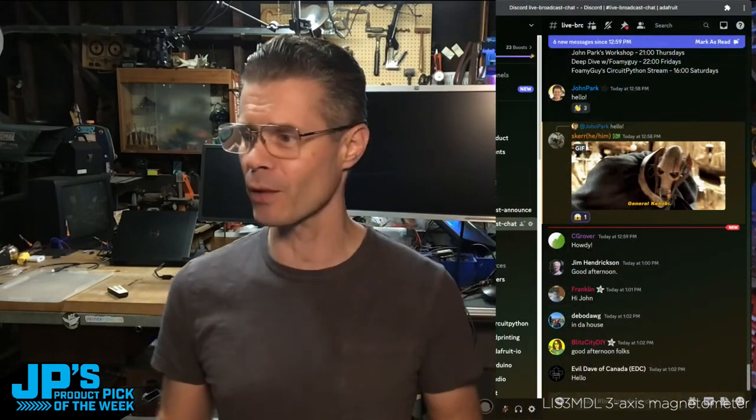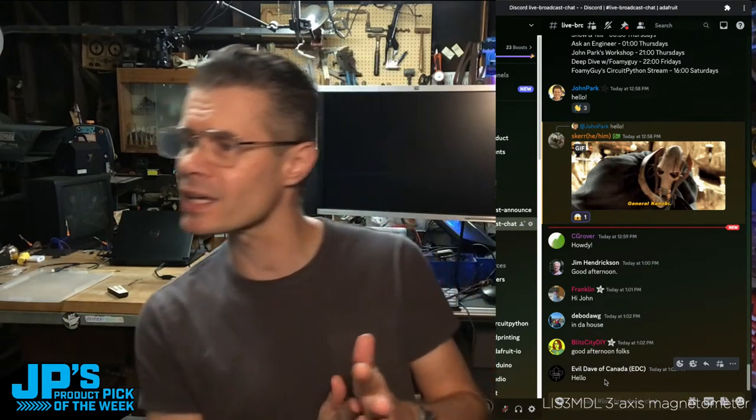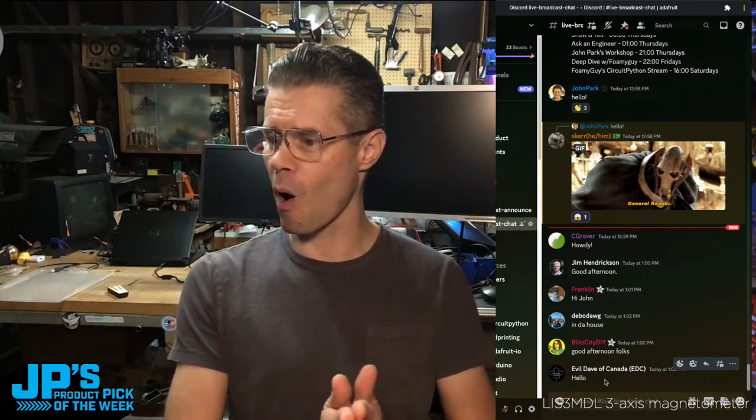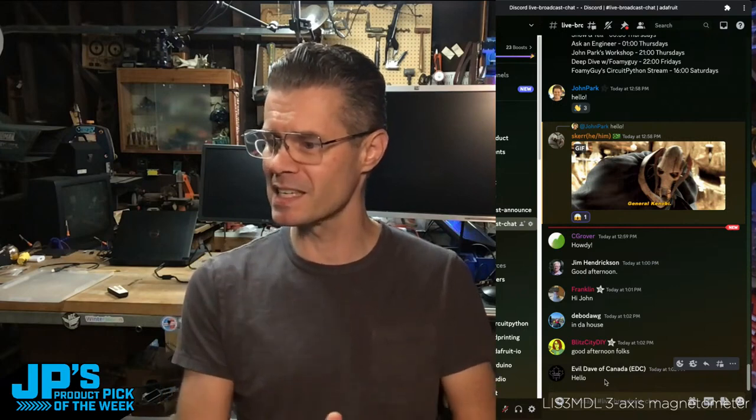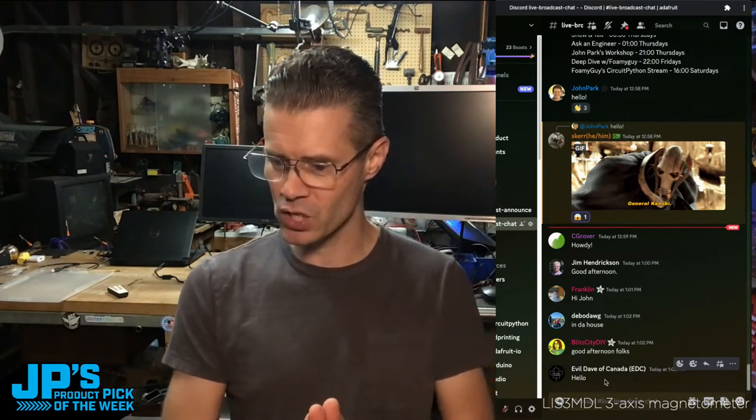If you're wondering where the chat is happening, jump on over to our Discord server — that's at adafruit.it/Discord. Jump on over into the live broadcast chat channel. People are hanging out there. Hello, and thanks for stopping by. Grover and Skrr and Jim Hendrickson, Franklin and DeBowdog in the house, Blitz City DIY, Evil Dave of Canada — thank you so much for stopping by.